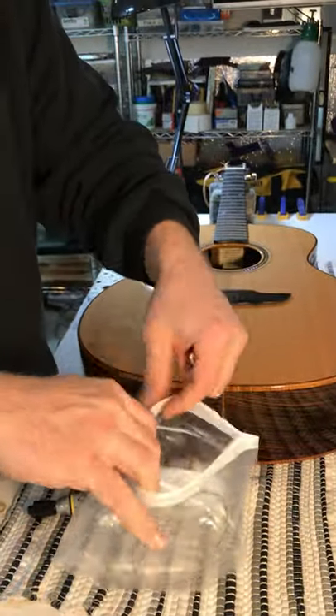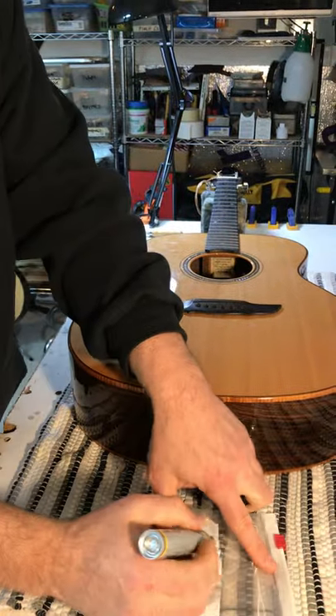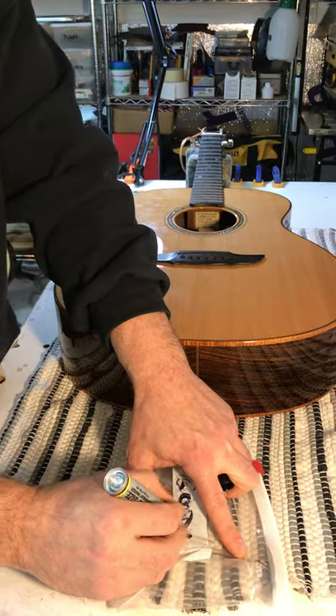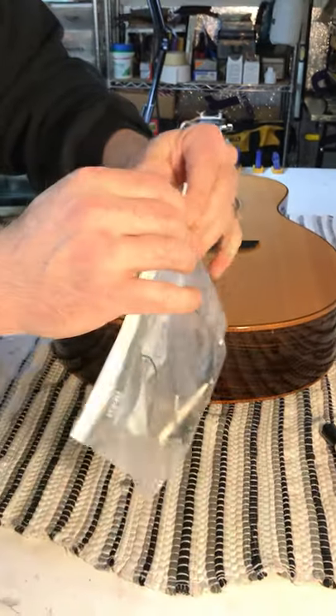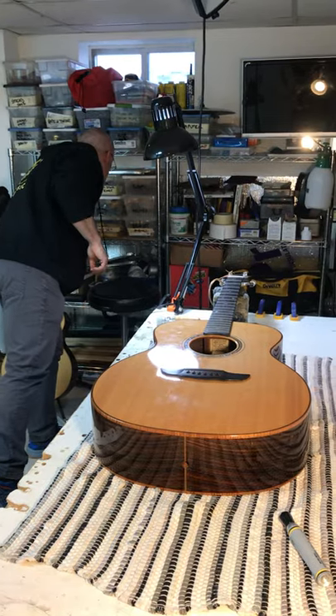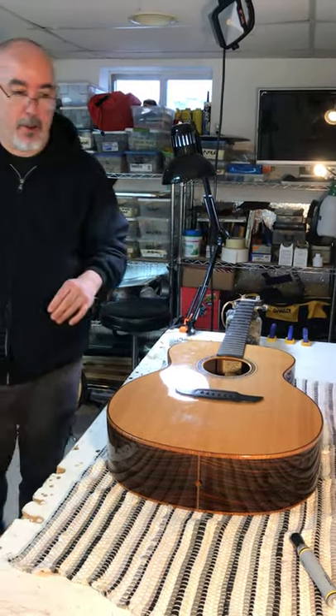Take your parts when you're working on a guitar, throw them in a bag, and label the bag. That way in the future, parts are easy to find. The next tip is gonna be how to take off your regular shaped bridges.